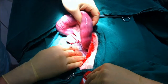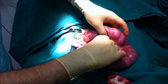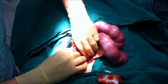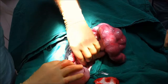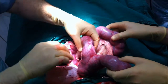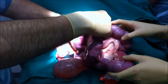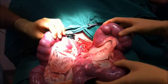The uterus is very long in a bitch. That's it all there — so that's one side of the uterus, and here's the other side coming out now. And there we've got the full extent of the infected uterus.